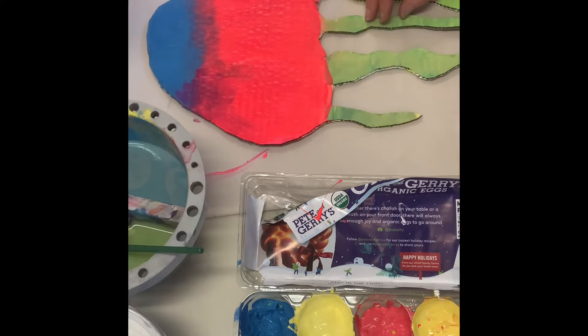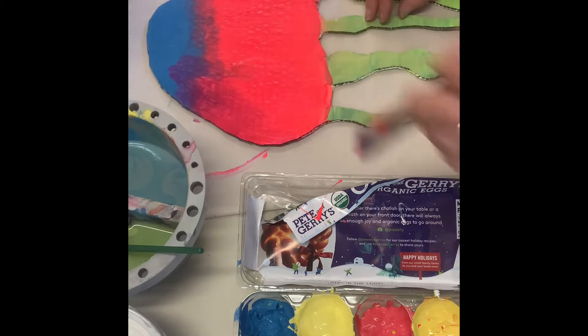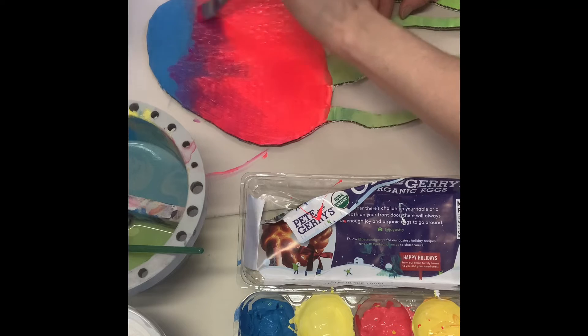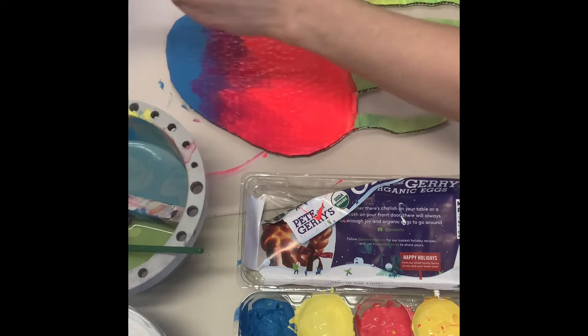Here you can see I'm blending the blue into the pink and both colors are wet. This takes a little bit of practice — sometimes you need to add more paint on top to get the colors to blend, but eventually you'll be able to blend the colors the more you practice.